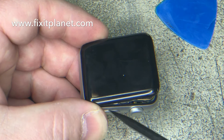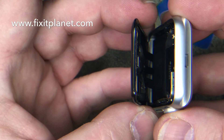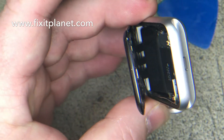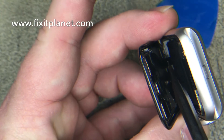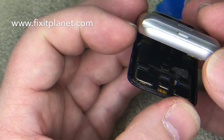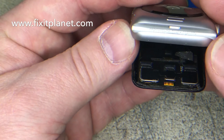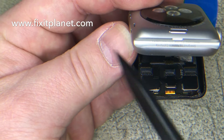Right behind here, the cables fold, so you want to be able to open it in this direction — pay attention to the orientation. You should be able to see where I'm at. Down inside there you can see where the cables are folded over; there are three of them, and the connectors are right up here in the front.